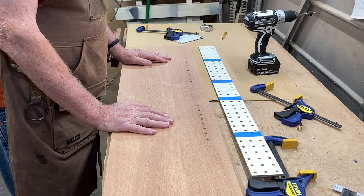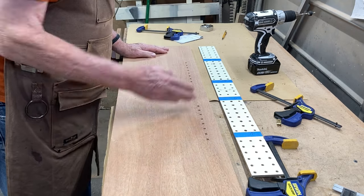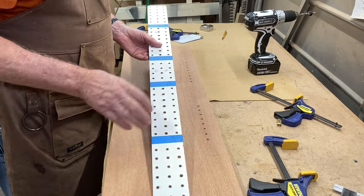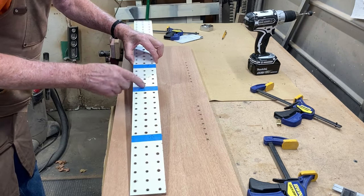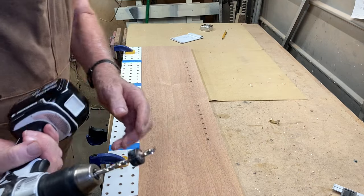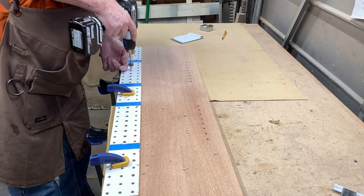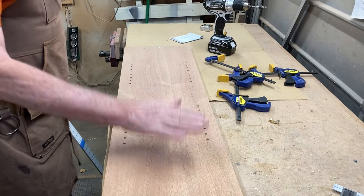Now I need to drill some holes to put the shelf pins in. I've drilled these holes already. The way I've done this is I found the center line of this board. I've taken a piece of regular pegboard and found the center line of it. I want to drill eight holes on either side, and I put a piece of tape on so I know where to drill the holes. I'll align the center line of this with the center line of the board, then clamp that all down. I'm using a quarter inch bit with a depth stop on it.